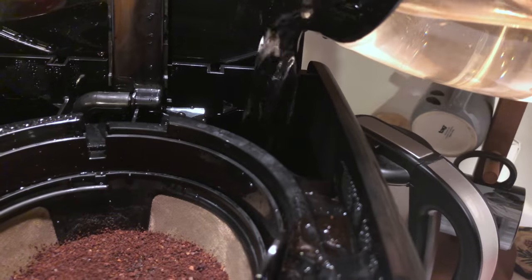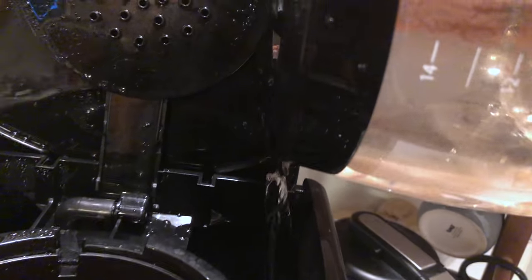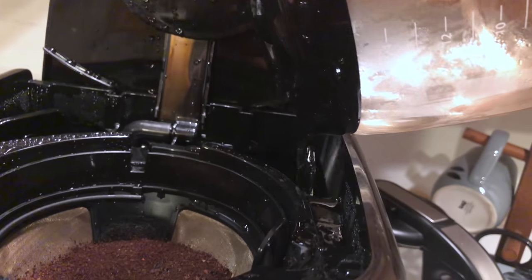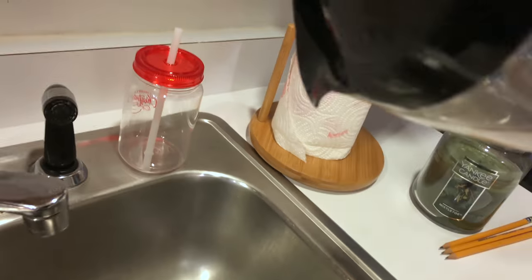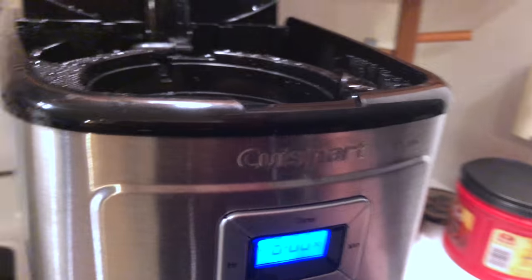Let's see if I spill it. Got a drop there — that was right at the end when I was trying to get it all out. I did see one reviewer say that it's impossible to get the absolute last drop of water or coffee out of there; it just kind of stays along the rim. Not a big deal — I don't really care about that.